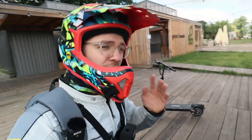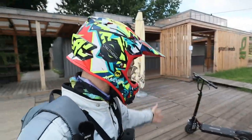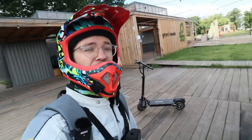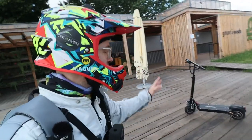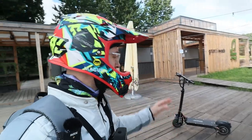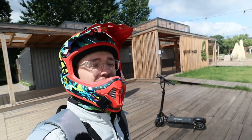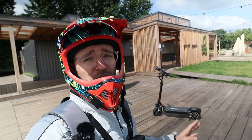Right off the bat, huge thanks to Yano Bike itself, the company that produces these scooters, for sending me one over for testing purposes. This will not be my final review of this scooter — I have driven it for around maybe 100 kilometers or so, but I have yet to test the performance abilities of this scooter because...